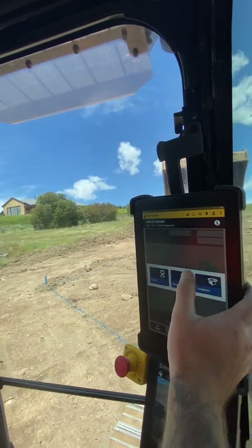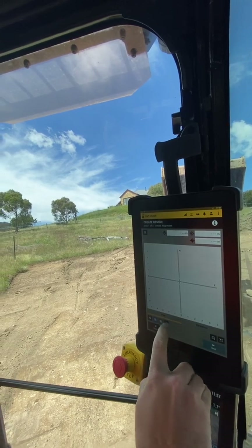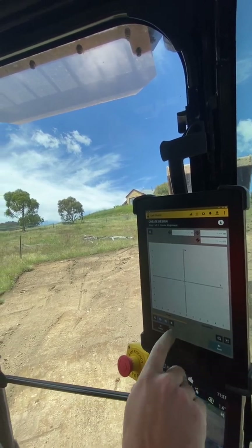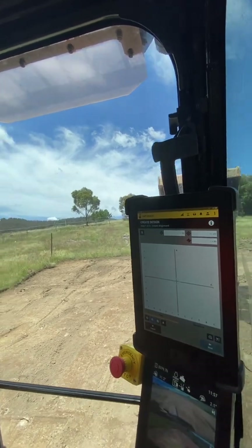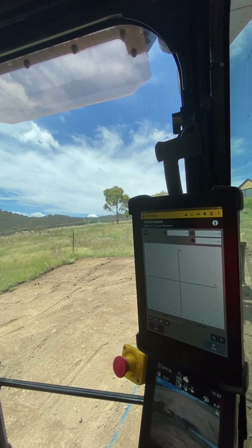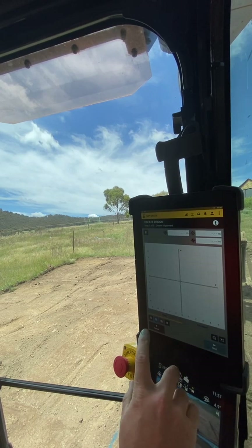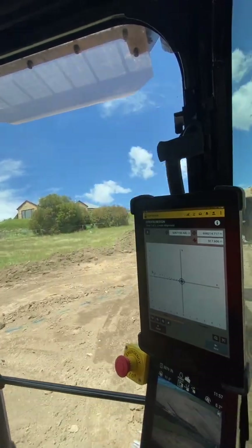I use the bucket focus down here — you make sure your bucket focus is selected on the right corner tip that you want it on. For this instance I'm going on the left side, so left side of the bucket. Hover over that left peg, hit Add, and I'll just track down and do the same on the next two.